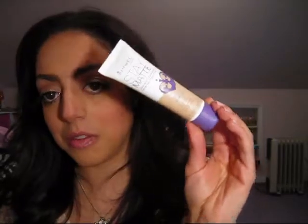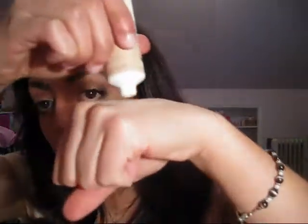Next, I got a Rimmel Stay Matte Liquid Mousse Foundation. Before getting this box, I was asked what my skin tone was, so I picked Ivory 100. I don't even know if this will match me — let's do a little swatchy swatch. So on the back of my wrist — that's where you're supposed to test foundation, on the back of your wrist and on your jaw. It doesn't smell awful, and I guess it's blending into my skin. I will do a more thorough review.